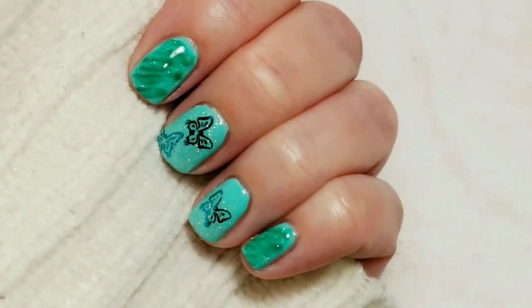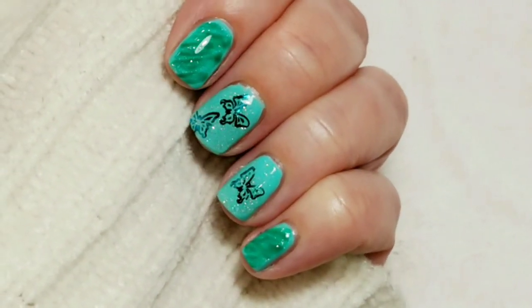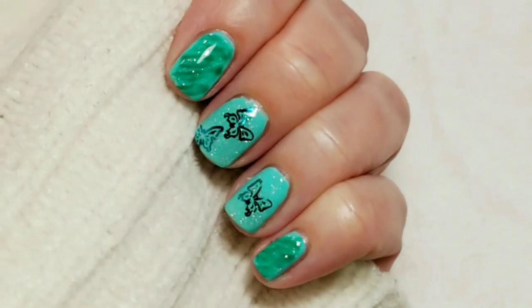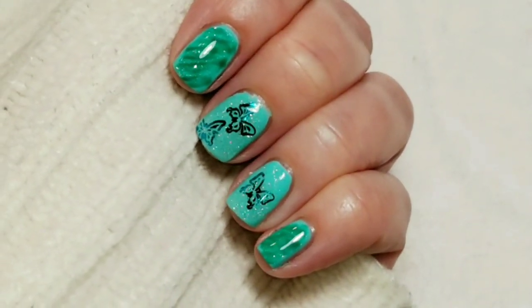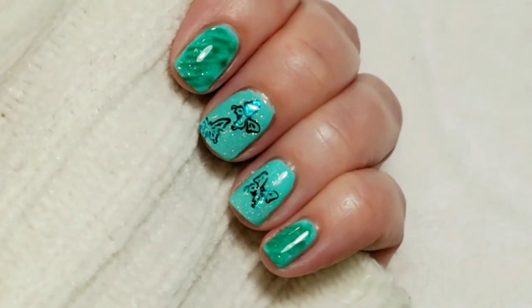Here's the finished look. I hope you like this video. If you did, please give it a thumbs up. If you're not one of my subscribers, please subscribe. Thank you for watching. Bye for now.